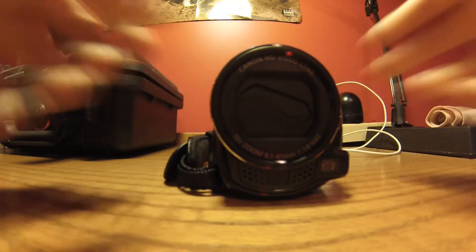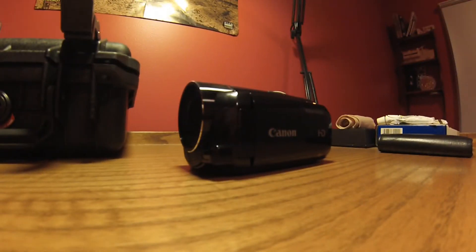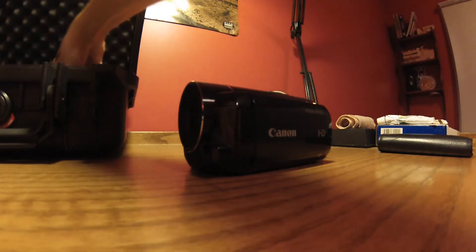What I also like is when you open it the lens automatically opens and closes. That's really nice, and it feels more sturdy in your hand.